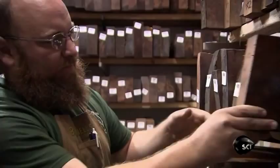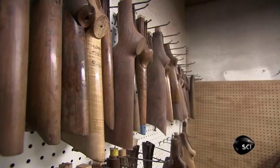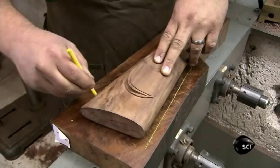The master gunsmith assesses pieces of American black walnut for a new stock and decides on one. He then selects a wooden template of a shoulder stock, places it on the walnut blank, and traces the template's contours using a grease pencil, leaving an ample margin for error.